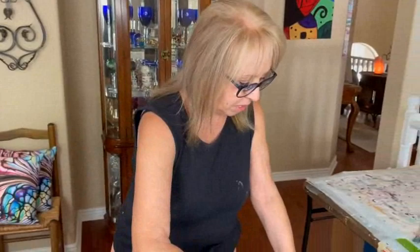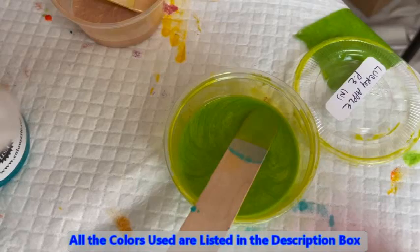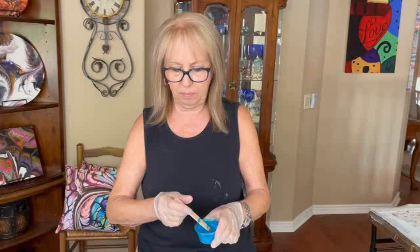So today I am going to do metallic cobalt blue by Artist Loft, Watermelon Mist Primary Elements, Deco Art 24 karat gold, Lucky Apple Primary Elements, and this is quinacridone magenta by Golden. And we have our Prison Pour which is Neptune's Gaze. I love those Prison Pours — they're nice and glitzy and vibrant.